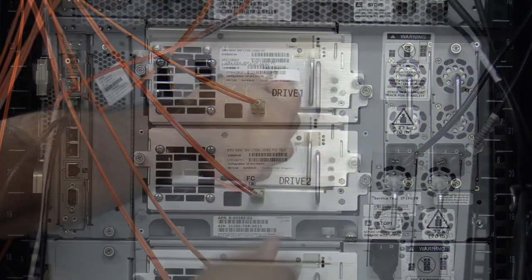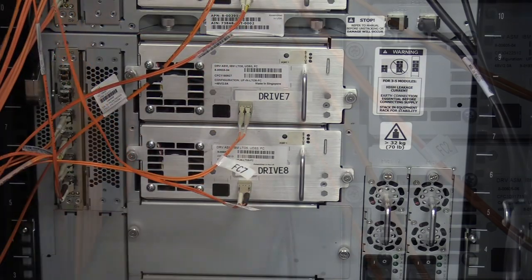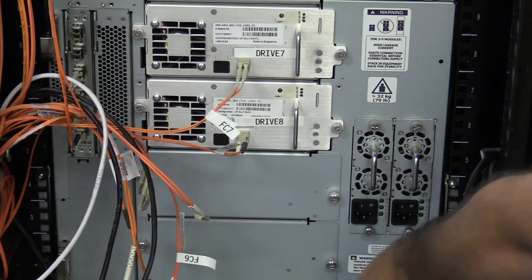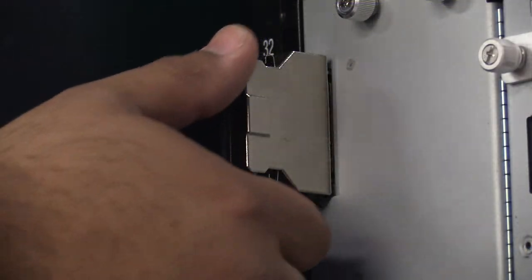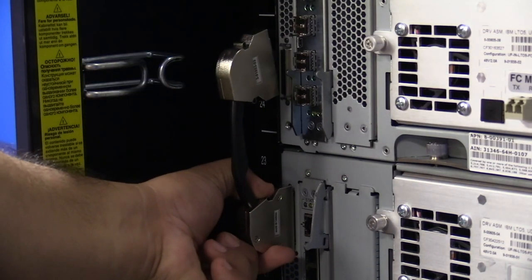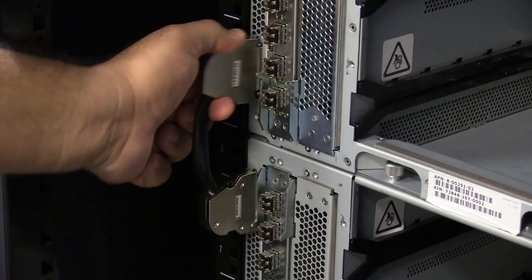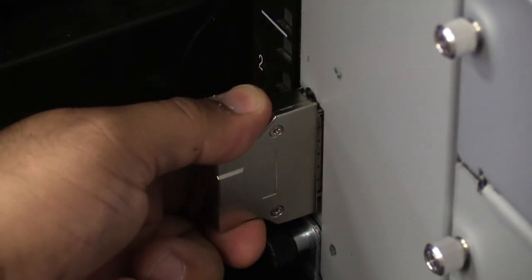At this point, before removing any hardware, please label all tape drives and cables in the machine with their positions so that once the control module replacement is complete, you will be able to put everything back in its proper place. Once everything is labeled, you will need to remove all cables from the machine, followed by all of the tape drives and/or tape drive filler plates. Please put everything in a safe place nearby. Once this is done, you will also need to remove all of the terminators and chassis interconnect cables from the library. These are the silver connectors located on the left-hand side of the rear of the library — a single terminator at the very top and another at the very bottom, plus an interconnect cable between each chassis module. Squeeze their clips gently and pull straight backwards to remove them. Set them to the side to be reinstalled later.